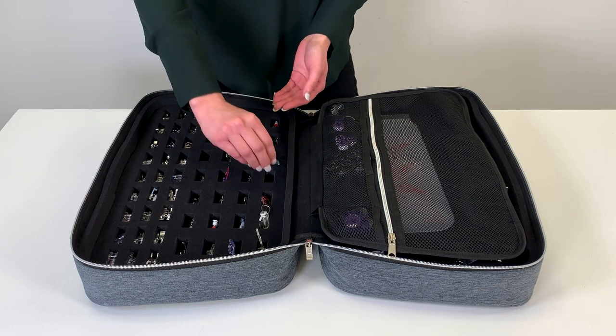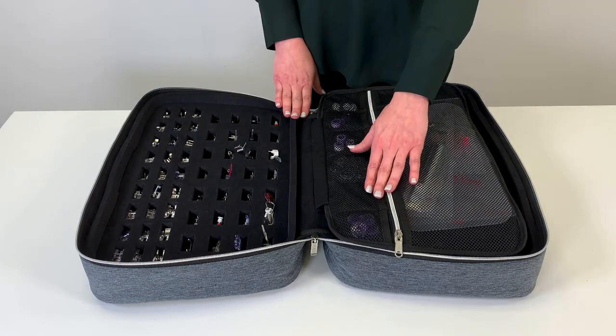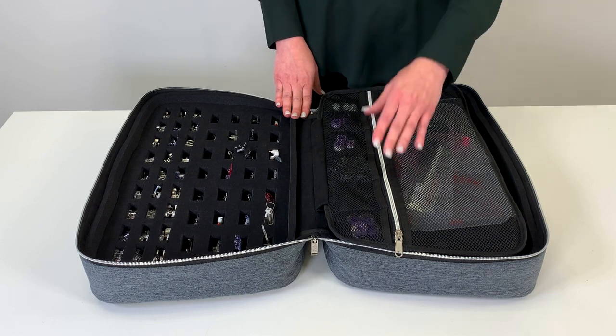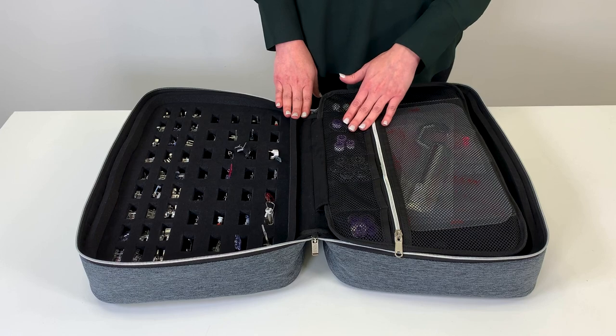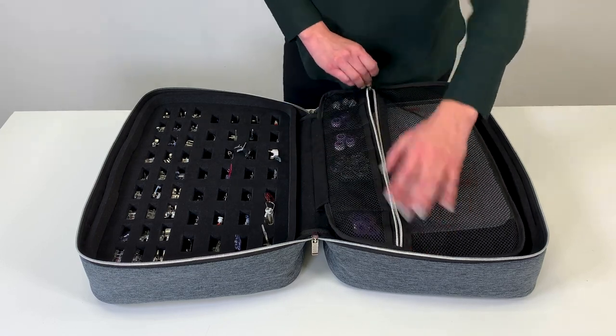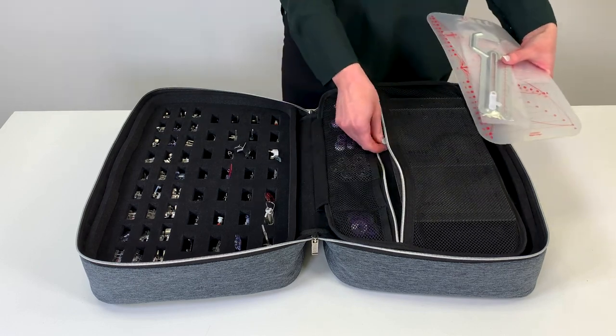The six small mesh pockets can be filled with small accessories such as bobbins and your quilt binder screws. You can even separate your bobbins by empty and filled. The large mesh zipper pocket is great for your larger accessories such as your circular attachment and your acrylic rulers.